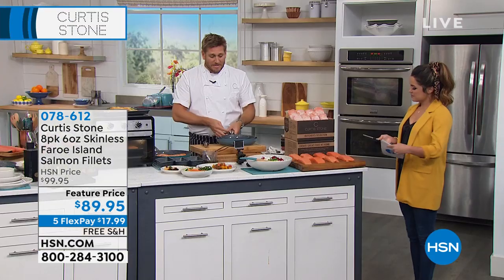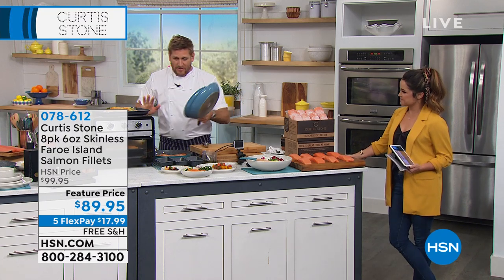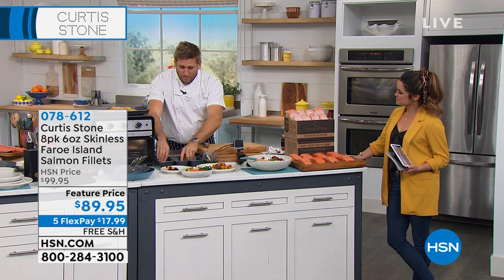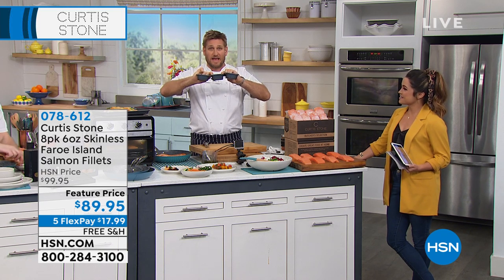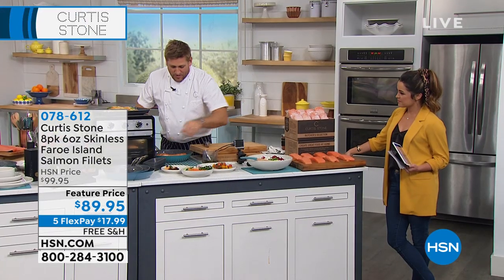Before I start with the salmon, we are doing the three-piece sauté set coming up — we have good quantities of that but not crazy. These little mini roasters, we're calling them the mini loaf pans — these will sell out. We've got a couple hundred of those, so get those while you still can.